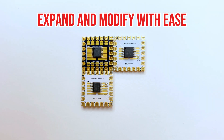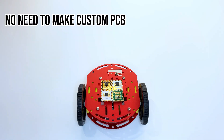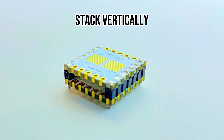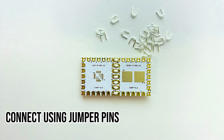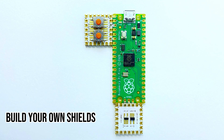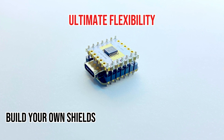This modularity lets you experiment freely and use your final stamp designs directly in your project, eliminating the need for custom PCBs and saving you time and money. We've optimized STAMP for multiple configurations: stack them vertically, connect horizontally with header pins, or solder them directly using jumper pins or zero-ohm resistors. Plus, STAMP is compatible with Arduino, Raspberry Pi, and other platforms, offering even greater flexibility in your projects.